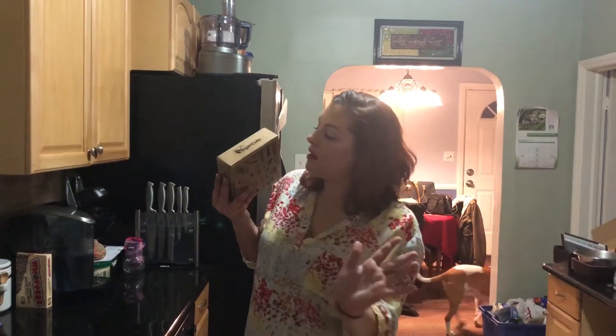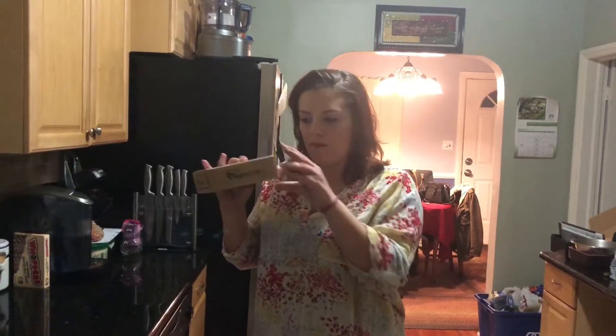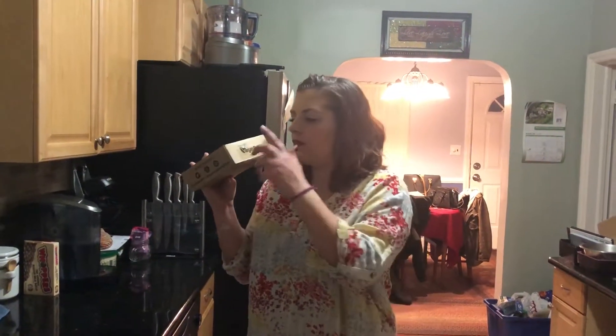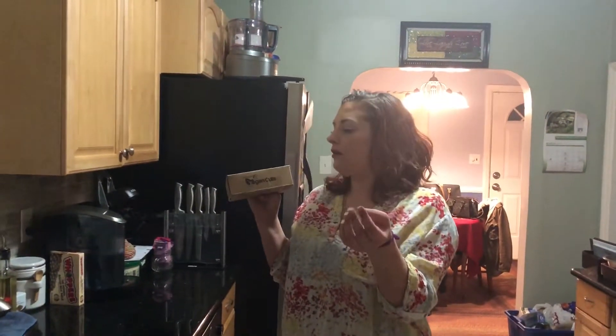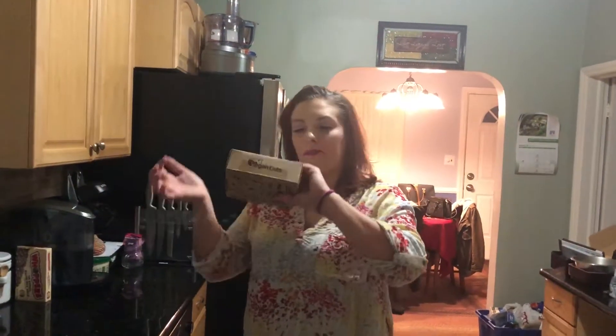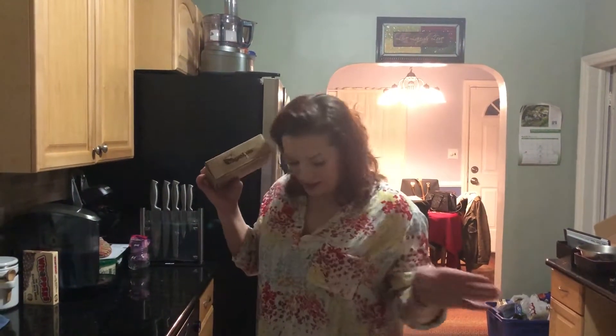This is a monthly subscription that delivers vegan items — makeup, hair care, and skin care — to your door every month. They also have a makeup box that's strictly makeup, not seasonal, and a snack box that delivers vegan snacks every month. I just get the makeup box and the beauty box, but this is going to be March's Beauty Box. I'll link down in the description where you can get this box or any of the other boxes Vegan Cuts offers, and the exact price.